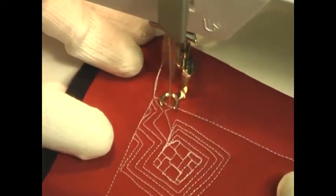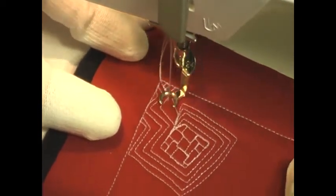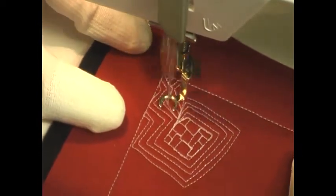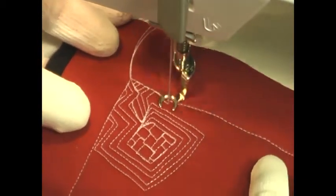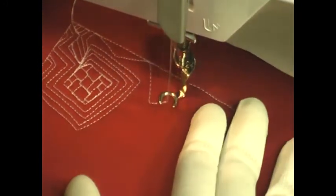If the lines start getting too long, if you are finding it very difficult to keep them straight and not let them get too wiggly and wobbly, then just simply start to consider branching off in a new direction. You can see I'm filling in this little weird area right here with more straight lines. That's pretty much the best way to keep this consistent.